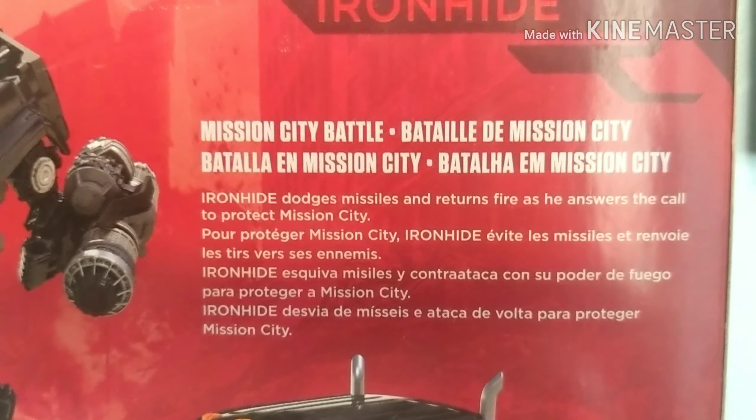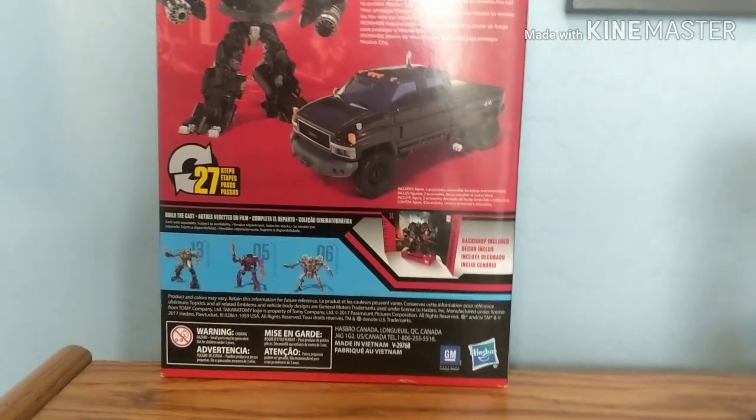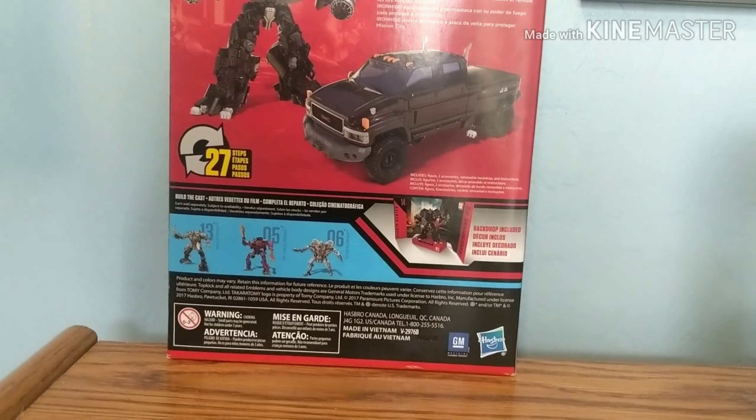There's also the bio on the back if you want to read it. And before we talk about the figure, as always with the Studio Series, there's one more thing we need to talk about — the backdrop.